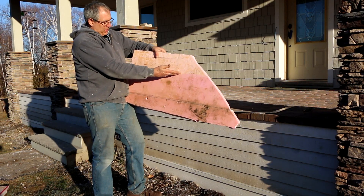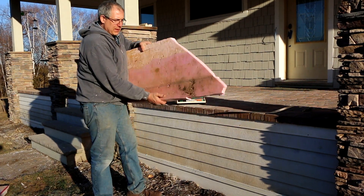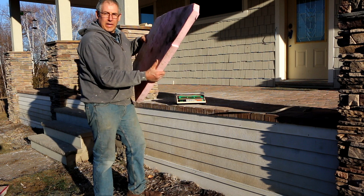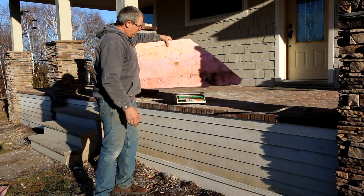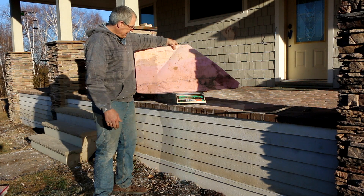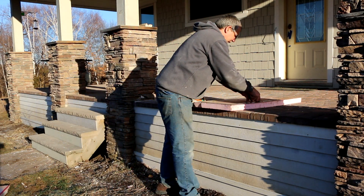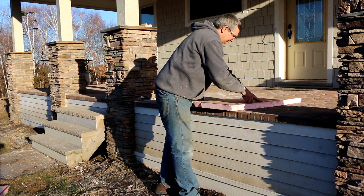This part was buried below grade — you can see the grade line right across here. What happened is this soaked up water. This whole thing weighs almost nine pounds; when we put it on the scale we're at 8.92 pounds. I can see water oozing out of the cut right behind the blade as I make it.